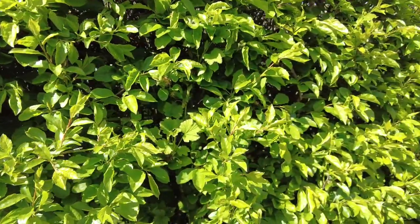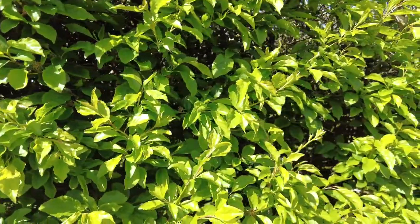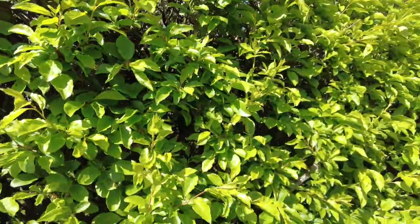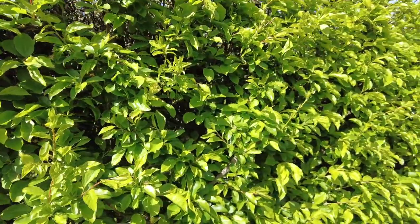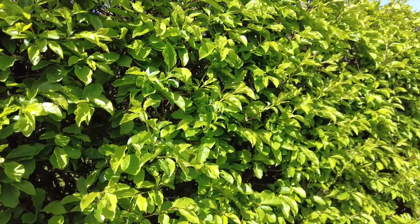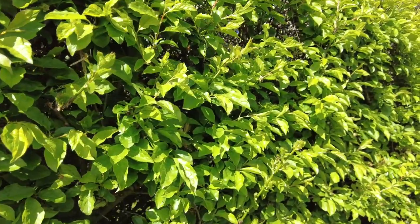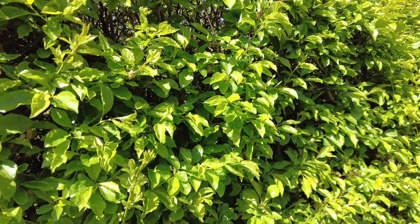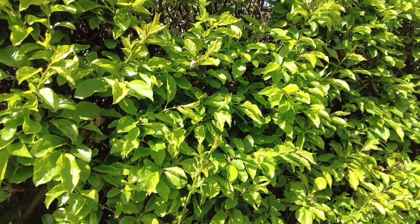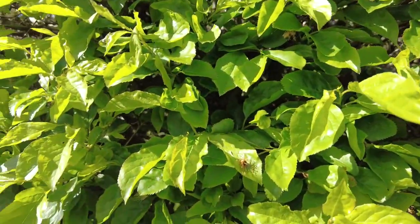I sometimes think macro photography is like one of those spot-the-difference pictures. At first when you look at it there is no difference. When you first look at something you don't always see what's there, but if you just stand still and wait and look more closely, often times you do find something that catches your eye.